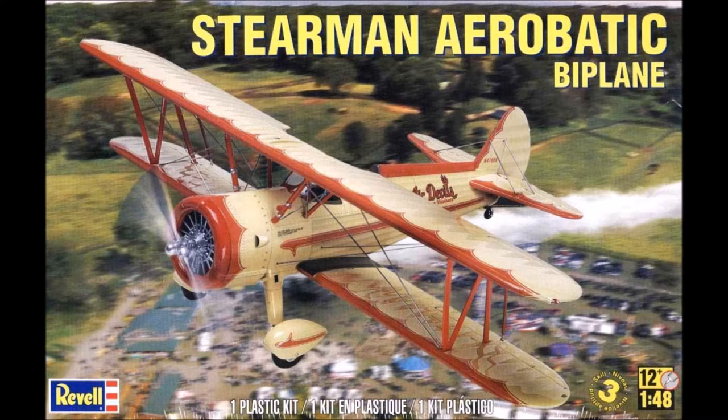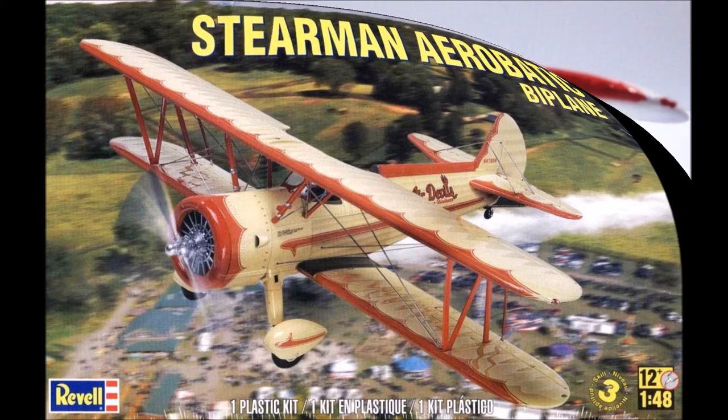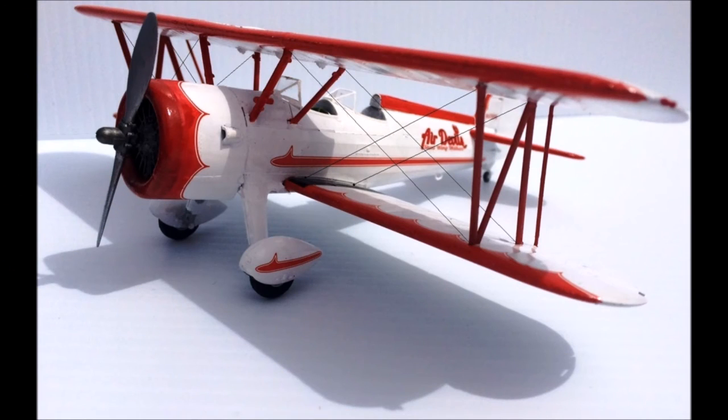Built in the 30s, over 8,000 of these units were made, and you can still find them at small airports all over the place. This is a reissue of kit number 5264, and it's recommended for ages 12 and up.